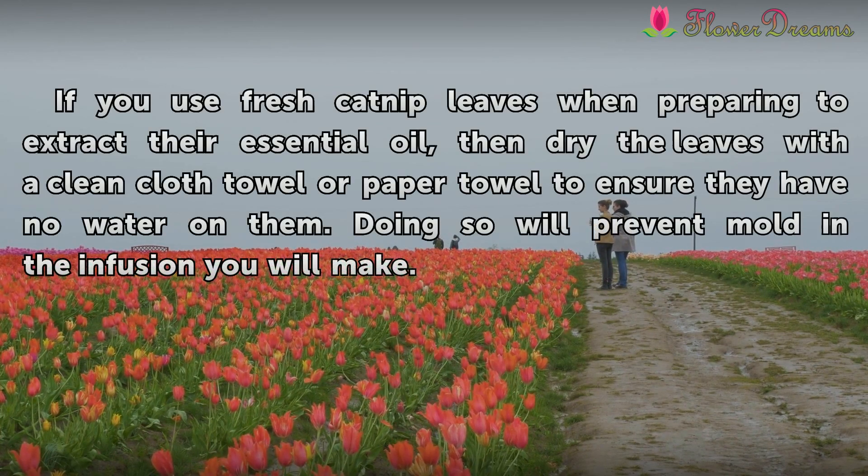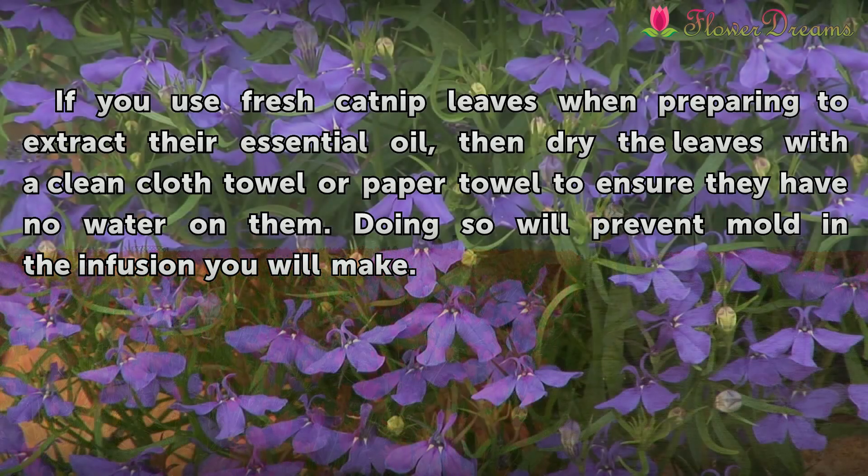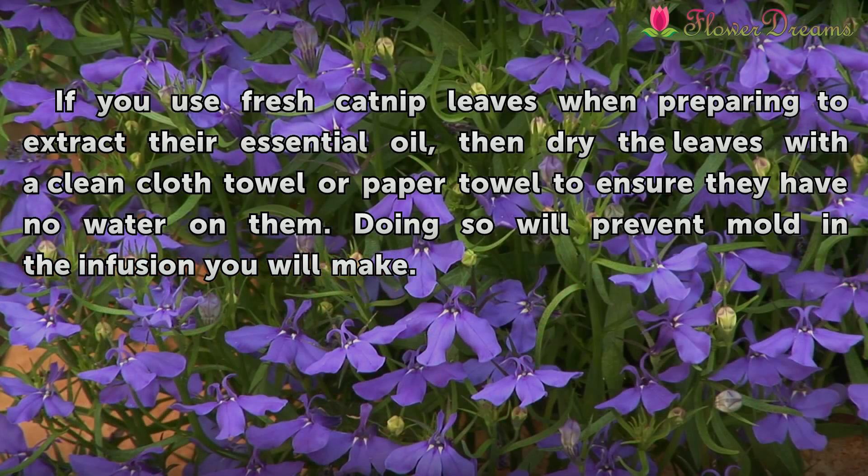Warning: If you use fresh catnip leaves when preparing to extract their essential oil, dry the leaves with a clean cloth towel or paper towel to ensure they have no water on them. Doing so will prevent mold in the infusion you will make.